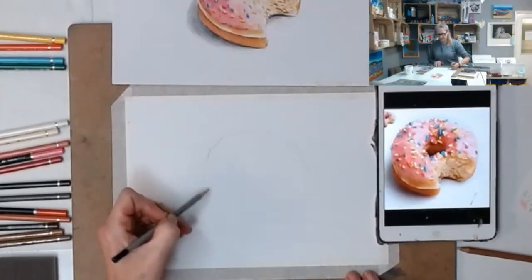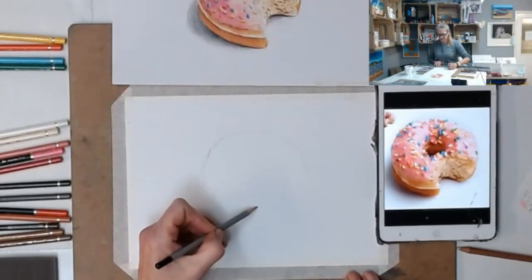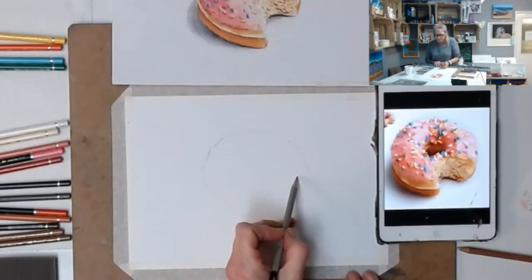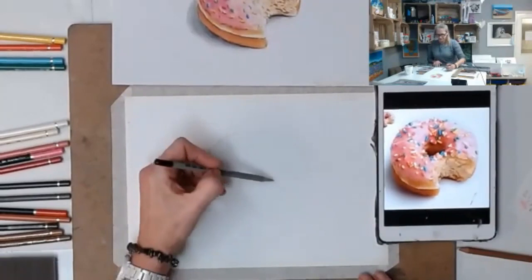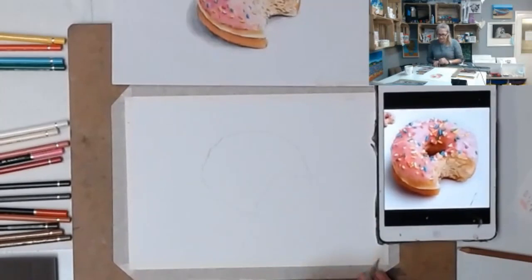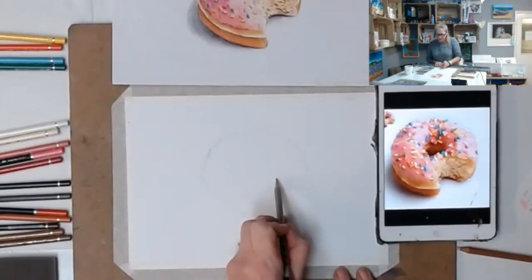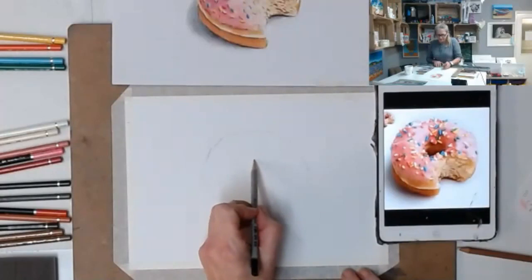Coming round, really looking at the top of the donut, getting some of that drippy icing. It really doesn't matter if your drawing's not perfect - it's your donut, maybe you squashed it. I'm just coming around the bite mark now. Someone's had a big chunk out of our donut, which I love about this reference photo because it allows us to work on some texture in the middle. Then we've got our hole in the middle.